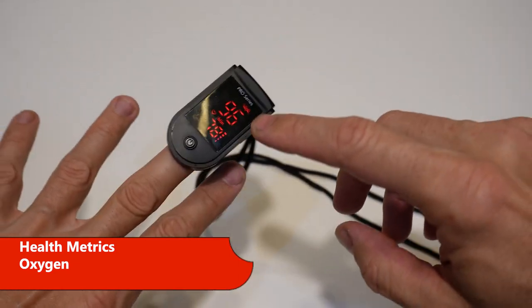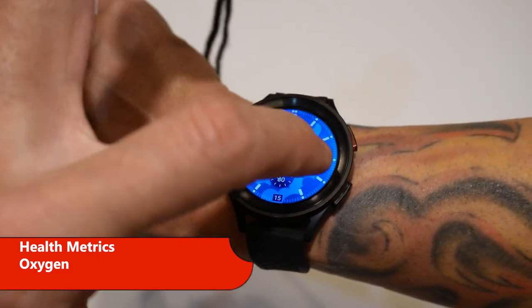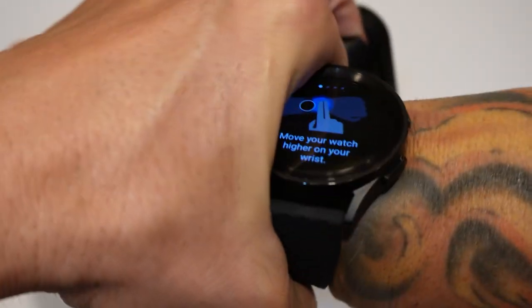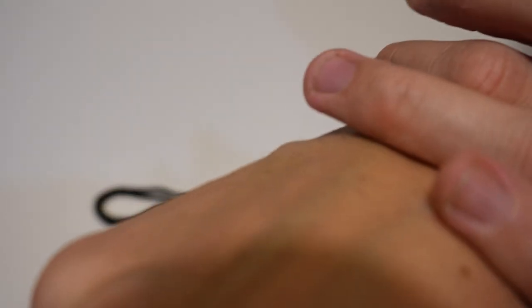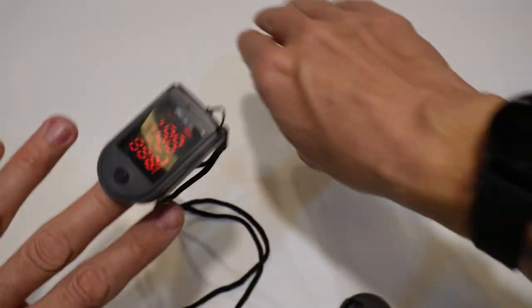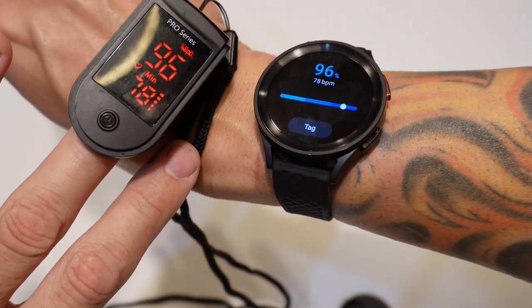The oxygen sensor is a little interesting — the Polar does not have one. The pulse ox reads 96. Let's see what the Samsung does. I hit the oxygen sensor, then measure. It instructs: move your watch higher on your wrist, place your elbow on a table, hold your wrist near your heart. After doing all that, it says 96 — so 96 versus 97, 96. The blood oxygen sensor is actually pretty decent, and heart rate still reads 78 versus 78.